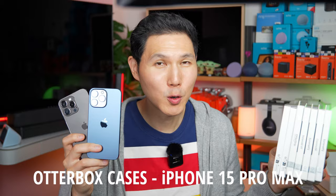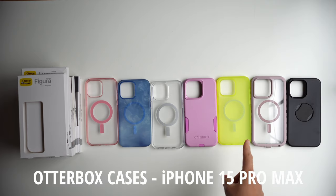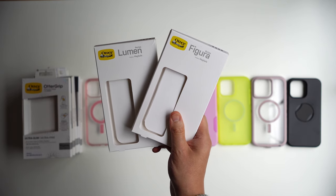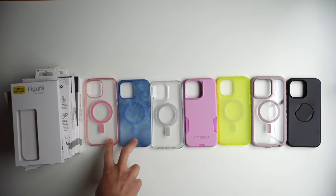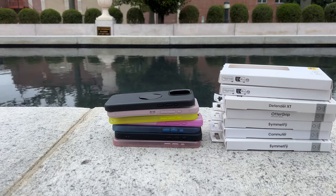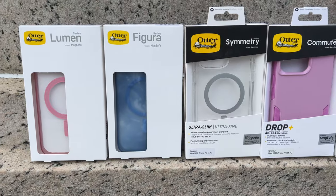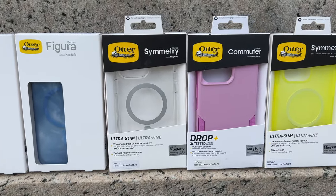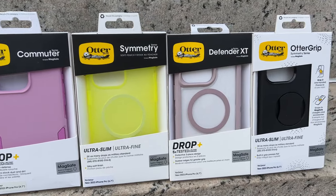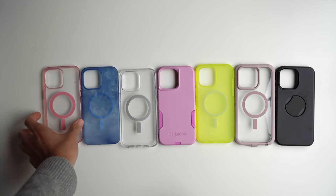So you don't know which OtterBox case to get for your iPhone 15 Pro Max? A lot of changes have come to the OtterBox line, especially since Apple started carrying two of their cases inside their stores — the Lumen and the Figura. The other five are synonymous with what OtterBox is well known for: great protection, good grip, and heavier weight. Ever since Apple started picking them up, they've been focused on coming out with designs that might be more catchy, similar to what you'd see on a Casetify case. Let's take a closer look at each of these cases and then test out their MagSafe.